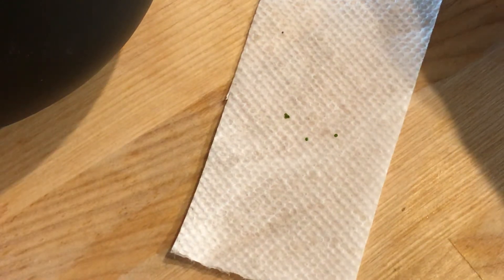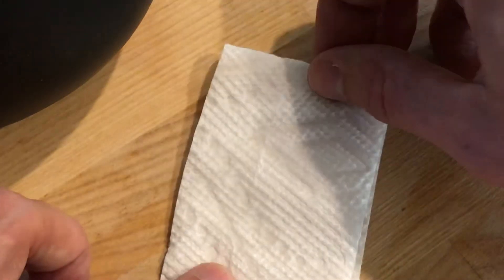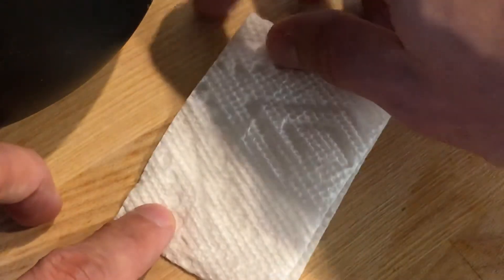Usually I'll put in about ten or so when I'm giving them to people. I wrap them up like that in the paper towel — it's already been sprayed, not soaked or anything. Then I set this aside.